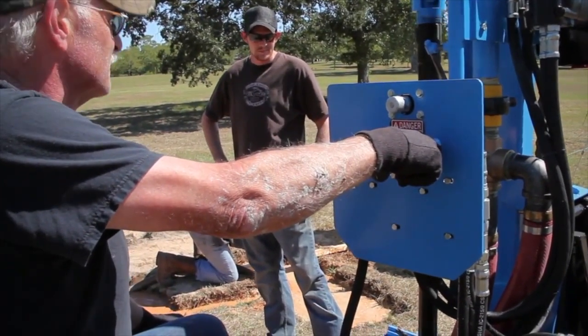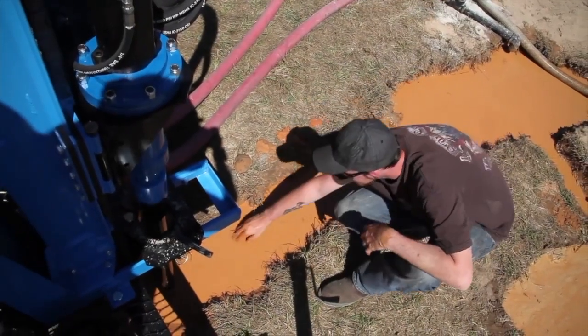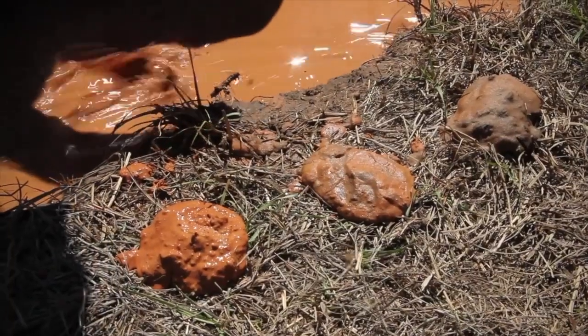Use the pressure control valve to slowly begin the drilling rotation and monitor the cuttings to make sure the feed force suits the soil.